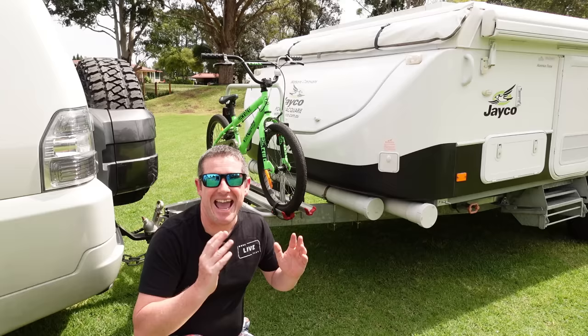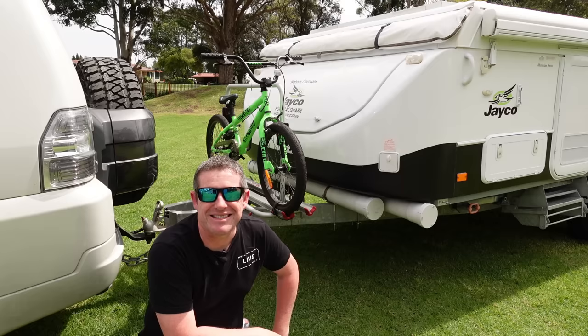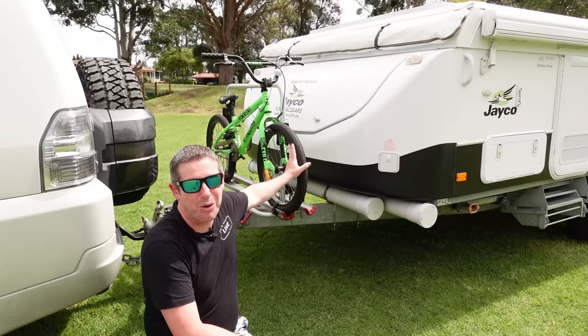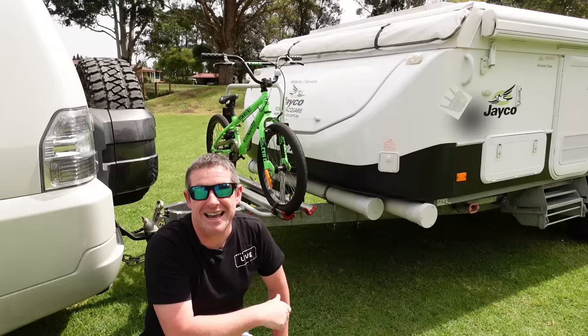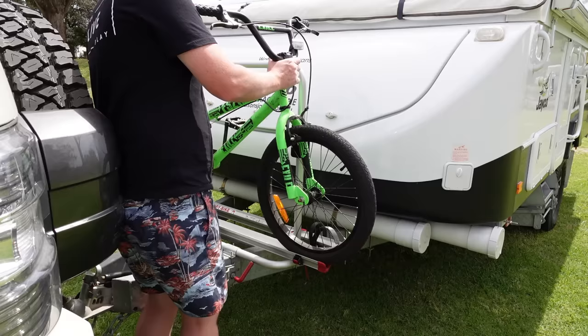If you're travelling with kids, as most of us probably are, it's best to keep them occupied from the very start. When our boys were younger we usually had lunch, gave them a snack, they could sit there and chill out. Now that they're a little bit older, the first thing I do is pull the bikes off the bike rack so they can do a bit of an explore. If you've got walkie-talkies, take them along — it's a great tip if you're in a caravan park.